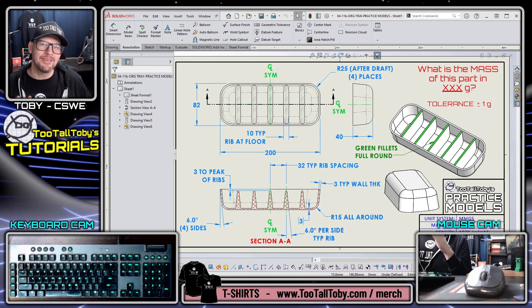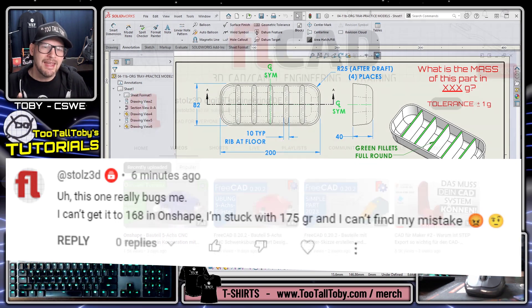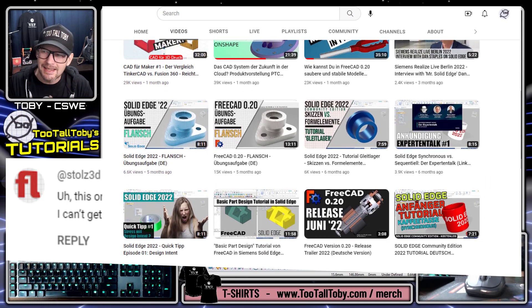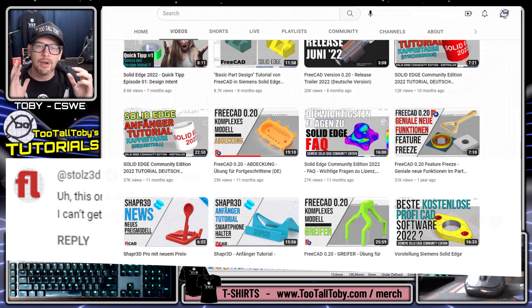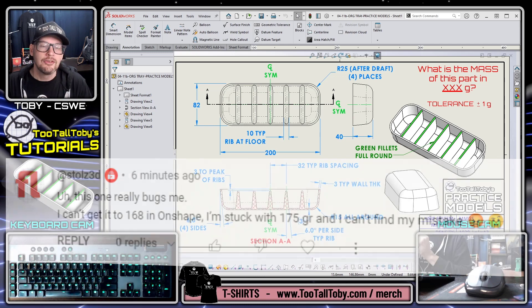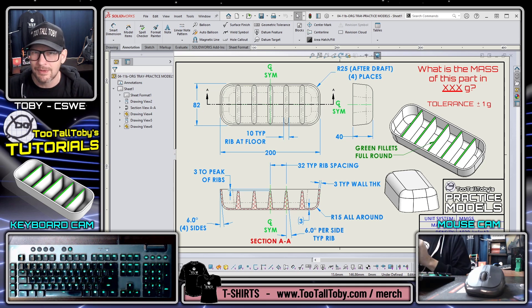Hey, what's up everybody. This morning I posted this challenge practice model of the org tray, and almost immediately got a comment from Stulse3D saying they're not coming up with the same mass. This is always concerning to me when I see a power user like Stulse3D - he does tutorials on many CAD systems: OnShape, FreeCAD, TinkerCAD, Fusion 360, Solid Edge. So I decided to immediately jump in and film a tutorial to see if we can figure out how to build this in SolidWorks and come up with the correct mass of 168 grams.